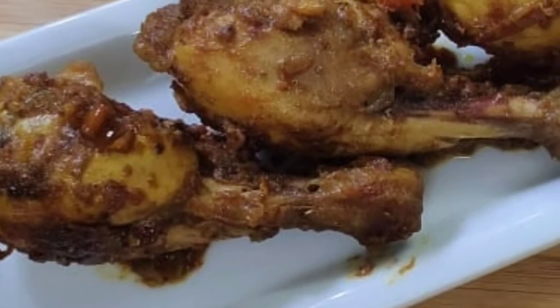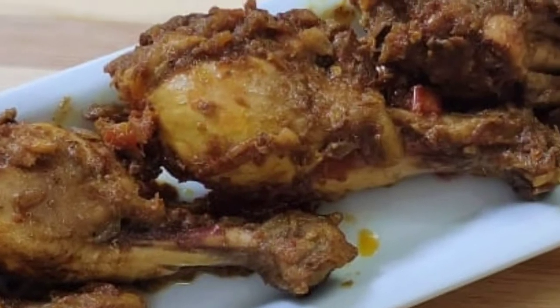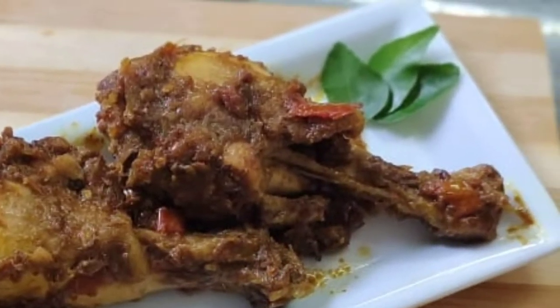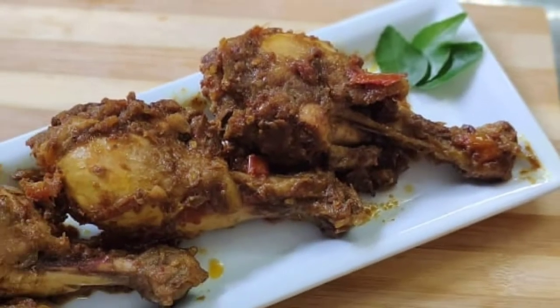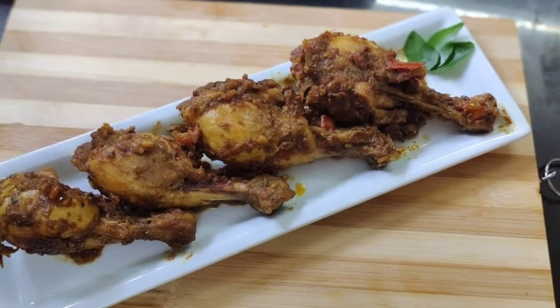Hello everyone, welcome back to our channel. I am going to show you a recipe for cooking with my grandma. We are making chicken chicken. It is very tasty. I will show you two of them. Let's talk about the recipe.